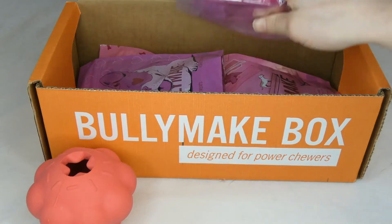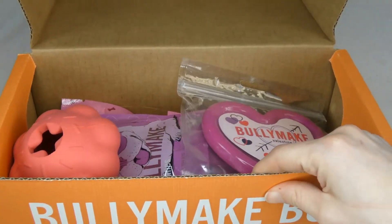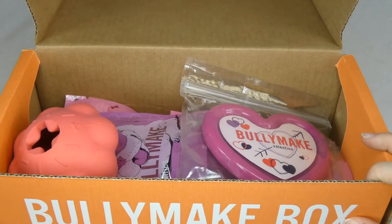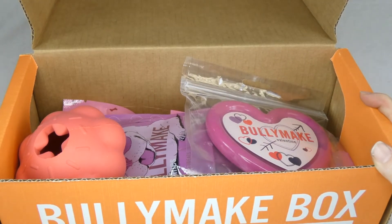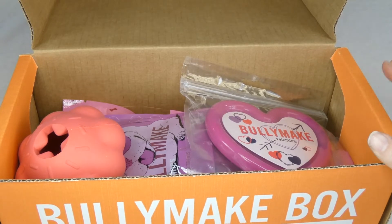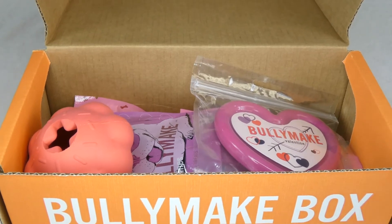You can cater these boxes to your dog's needs. They will add products based on your dog's weight, allergies, and toy preferences. There is also a toy-only option if you don't care for the treats or don't need them. You can also add an extra toy for $9 a month.